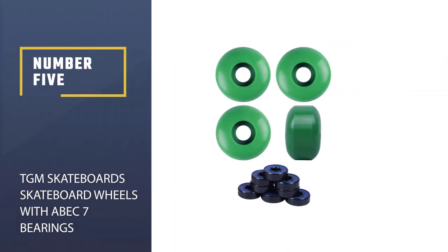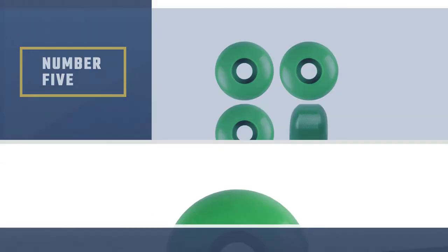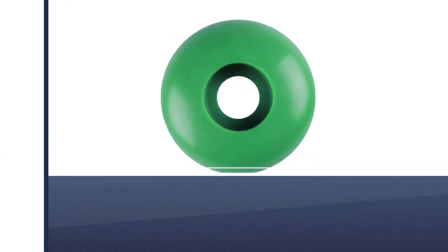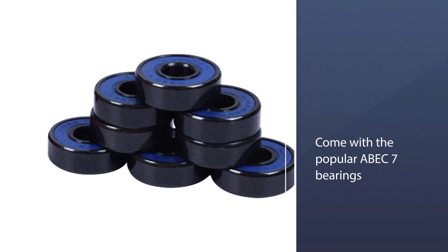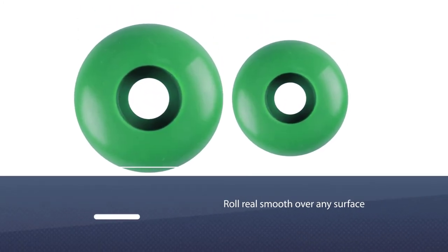Number 5: TGM Skateboards Skateboard Wheels with ABEC-7 Bearings. This product by TGM has made it to our listing of the best skateboard wheels for street skating due to their advanced features. These wheels come along with the popular ABEC-7 bearings, which are an essential part of the wheel system.